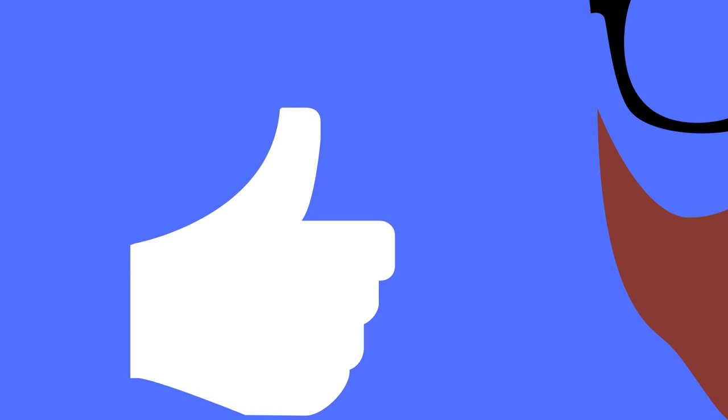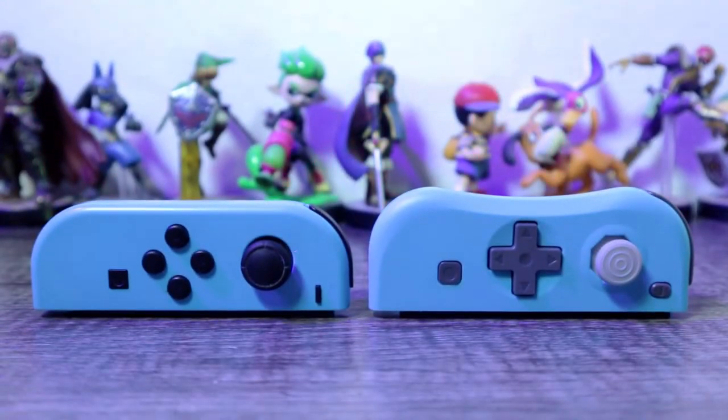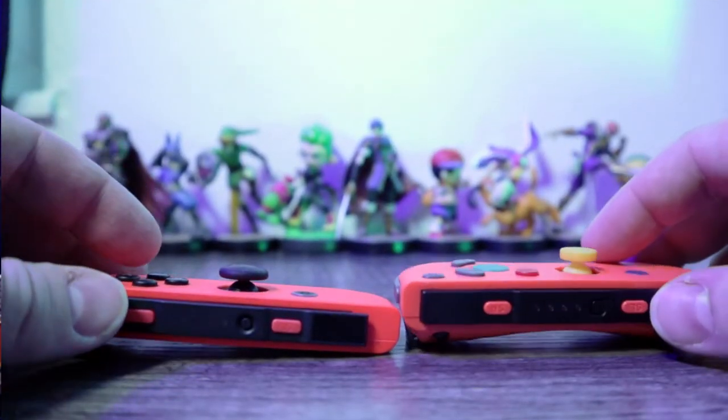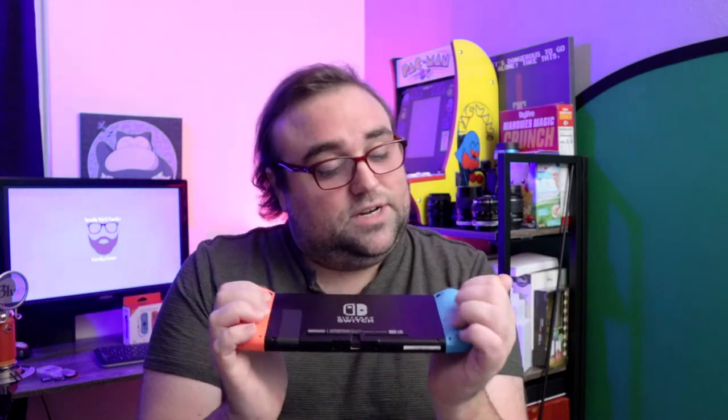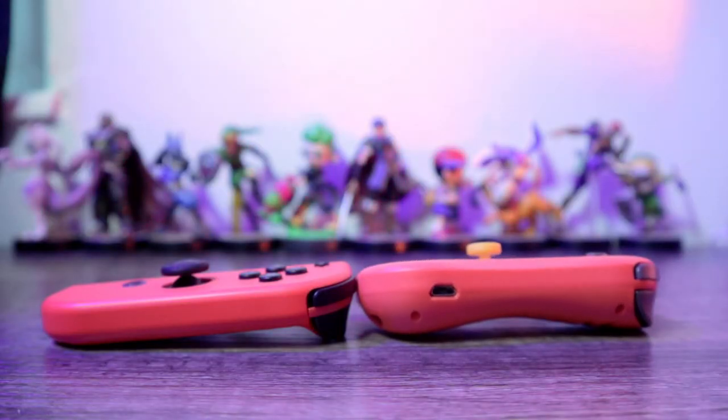First in the Joy column are the ergonomics. The button layout is the same as the GameCube controller, which is probably the greatest controller ever created for a gaming console. On top of that, these controllers are much thicker than the original Joy-Cons. If you've got big hands, trying to do gaming marathons in portable mode causes hand cramp easily — there's nothing really to grab onto. But because these are rounded on the back, they give you a better grip and a more natural holding placement for someone with bigger hands.